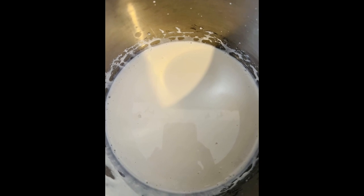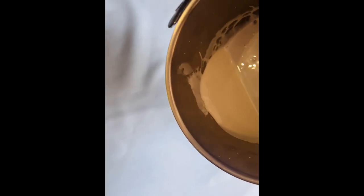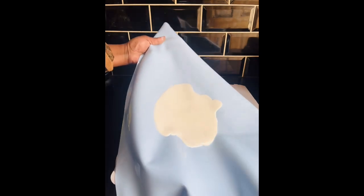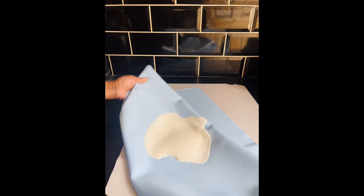I then mix it gently to make sure that the color is evenly distributed within the isomalt. Once it stops bubbling, it's ready to pour onto the mat. I pour it on my silicone mat and usually swirl it around just to make sure that it doesn't break easily — sails normally break quite easily.